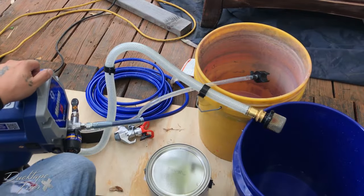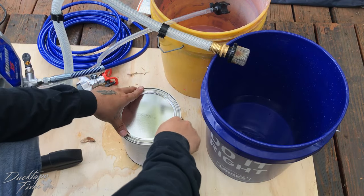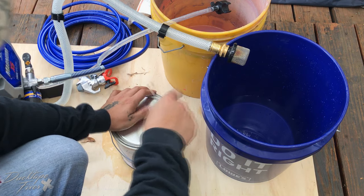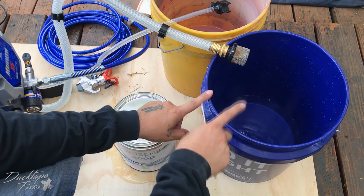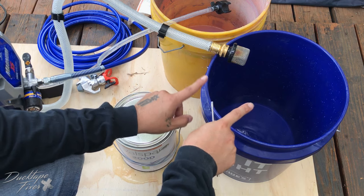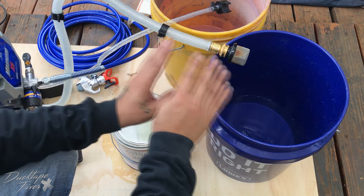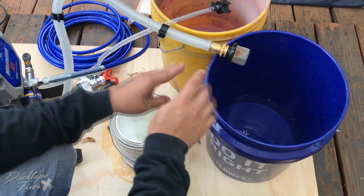You're going to want to do that for about 30 seconds. Then from there, we're going to open our paint up. Now I do want to add — if you are using latex-based paint, you're going to want to use fresh water in your clean water bucket. If you're using oil-based paint, like a wood stain or something like that, you're going to want to use mineral spirits to clean it out.